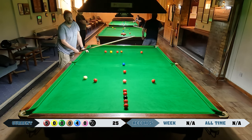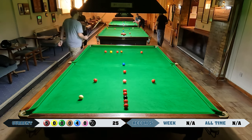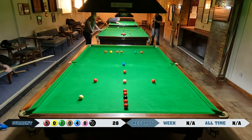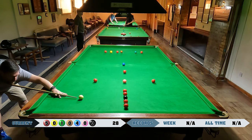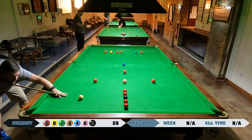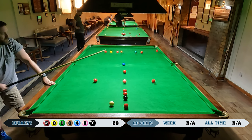Nice pot on the green but the white's running away a little bit. All those reds around the black are waiting. Up to 28 already, but 28 is where it's going to stay for this attempt.